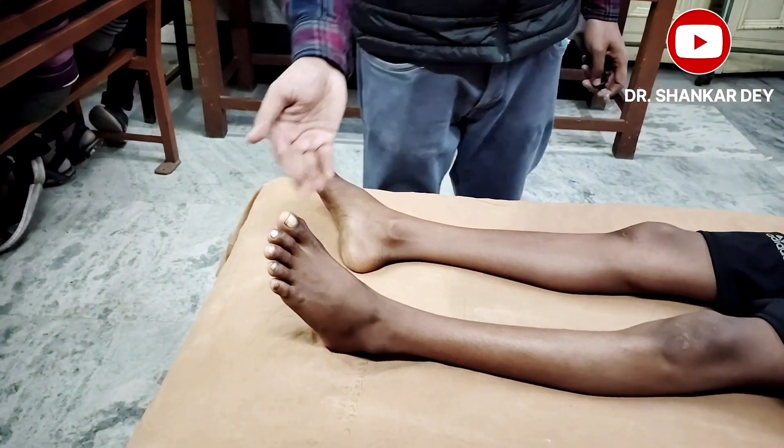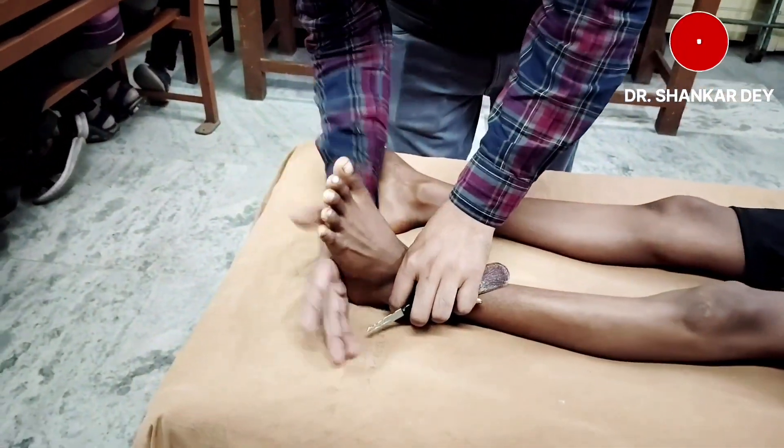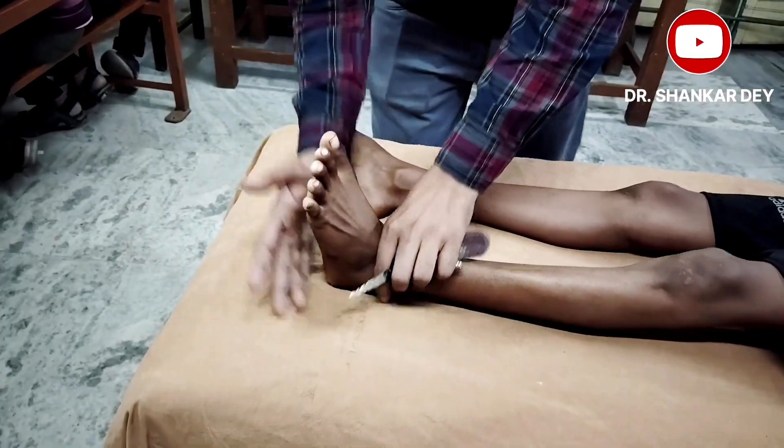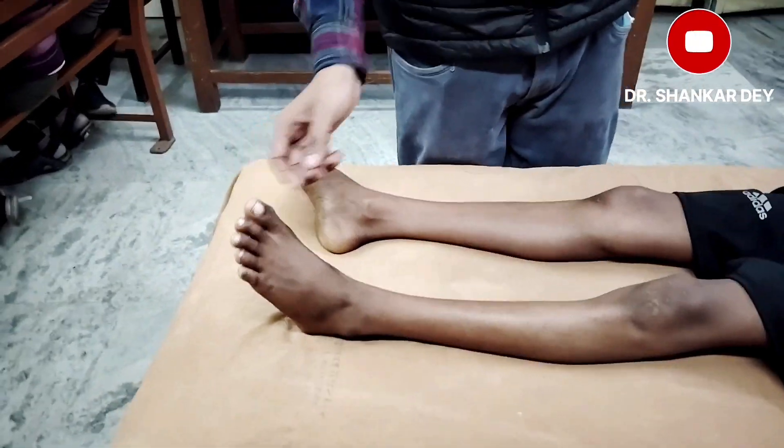Check the temperature of the sole. If the patient is in a cold environment or the sole is cold, make it warm by rubbing with your palm. You also have to check whether there is any deformity — such as hallux valgus or other foot deformities — because deformity can affect your plantar response finding.